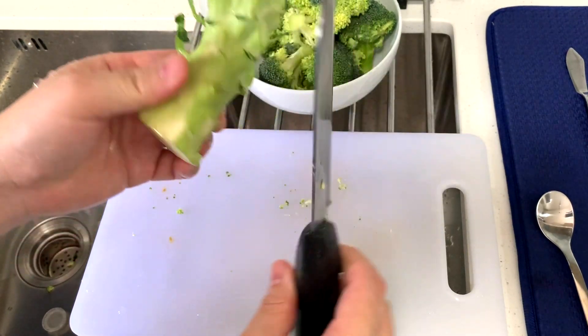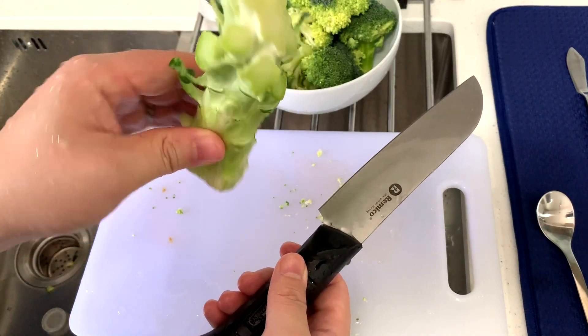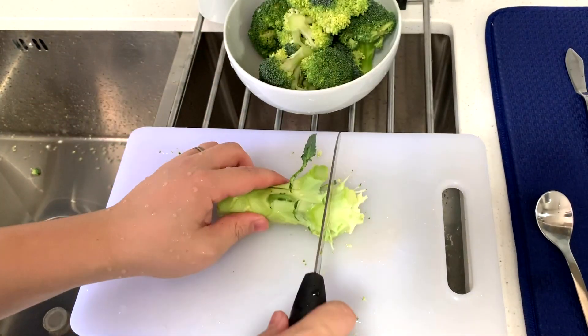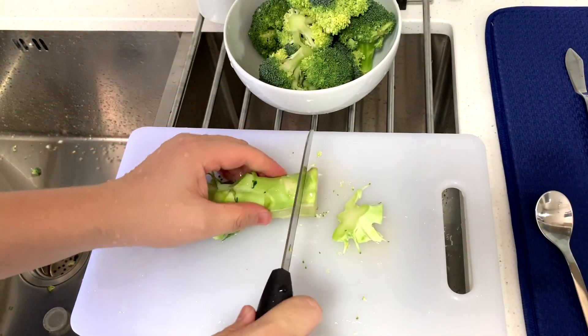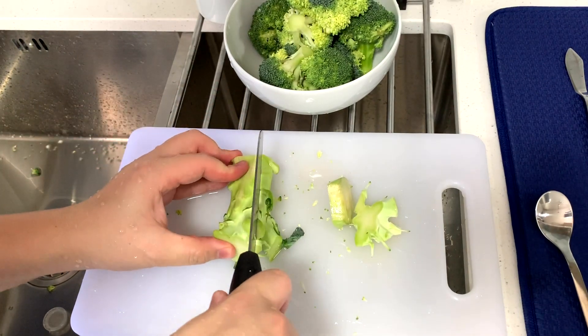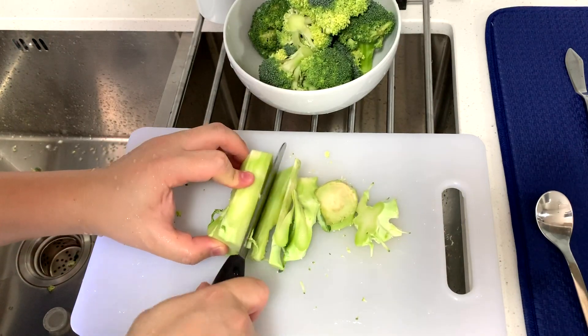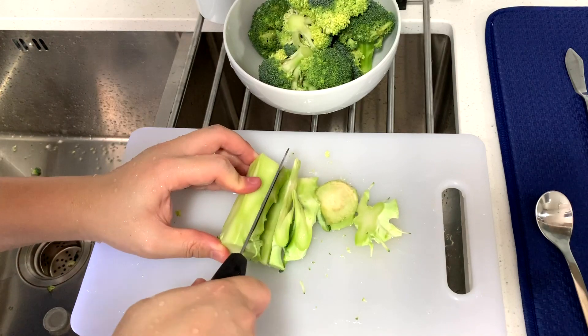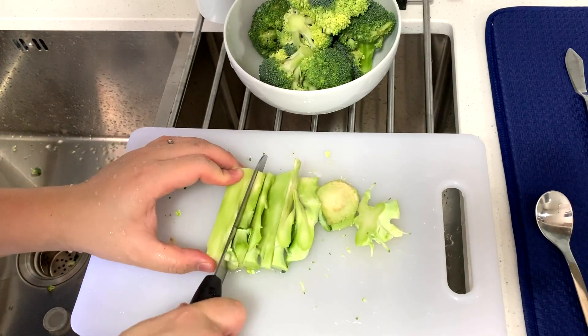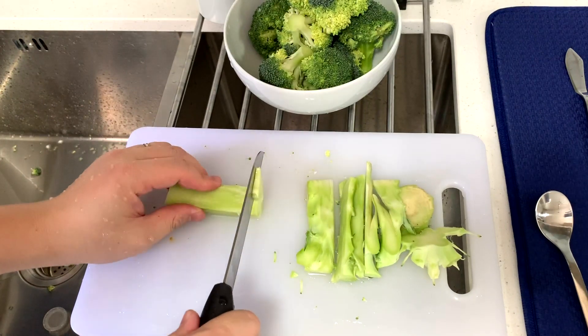I find it a waste to throw away the broccoli stem because this is after all still part of the broccoli — lots of calcium and nutrition inside. So what we can do is just trim off the ends and then cut it into nice strips and slices that we can add to the rice.